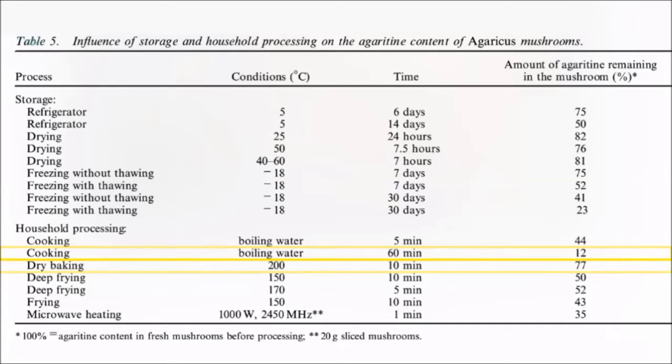Dry baking mushrooms for 10 minutes at around 400 degrees Fahrenheit — for instance when making a pizza — only reduces the agaritine levels by about a quarter, which means 77% still remains.